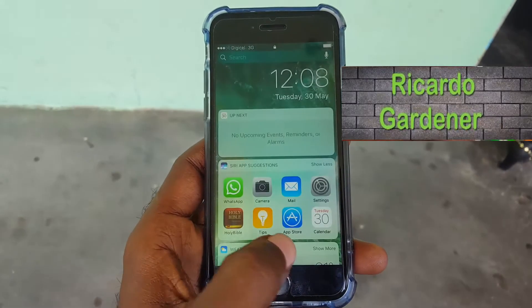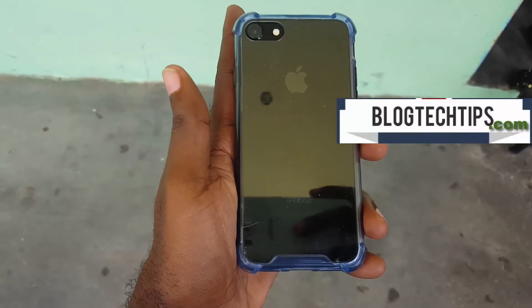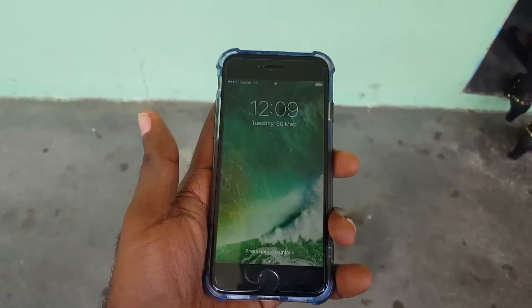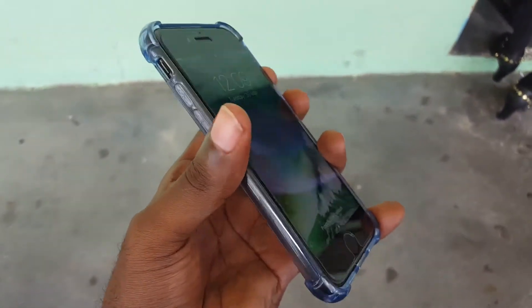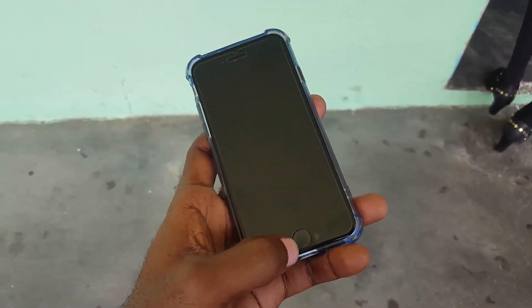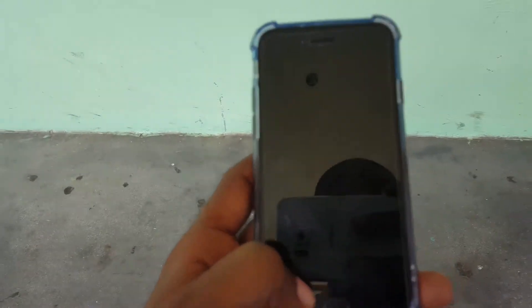Hey guys, it's Ricardo and welcome to another Blog Tech Tips. Today I'll be looking at how on the iPhone 7 — as you can see here, this is the iPhone 7 — I'll be showing you how to do a hard reset. This device is working perfectly, I'm just demonstrating. As you might know, with the new iPhone 7 black edition the physical home button is no longer an actual button, it's just a sensor. What I'm going to show you is how to do a hard reset.